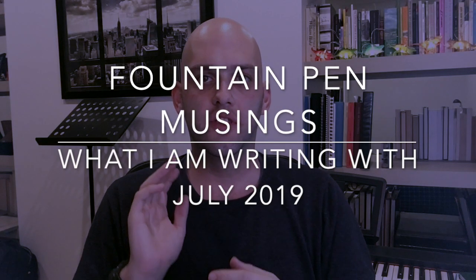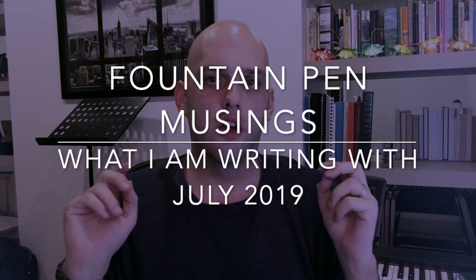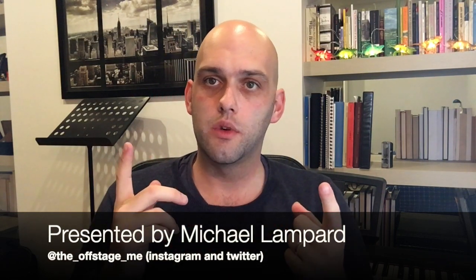Hi everyone and welcome to today's video. This is the Musings for July, and in this video I do a little recap of what I've been up to away from pens, show some pen mail, answer one question today, and then do a quick 'what I'm writing with.' So let's get cracking.